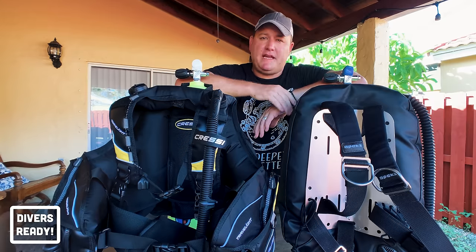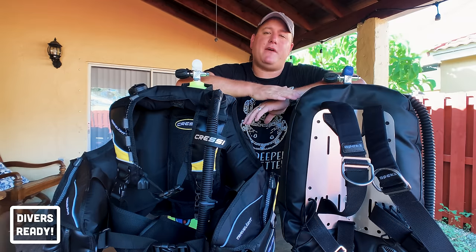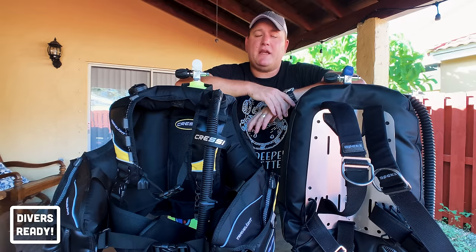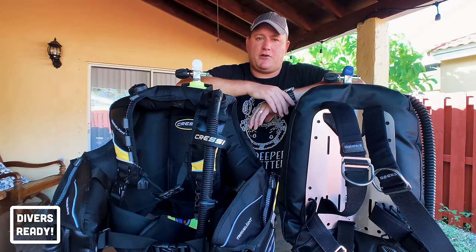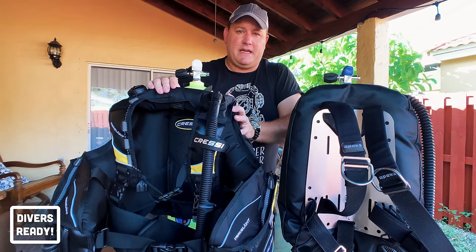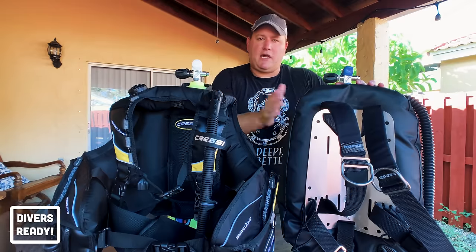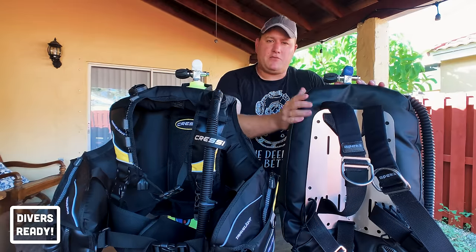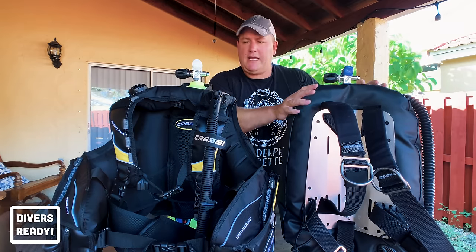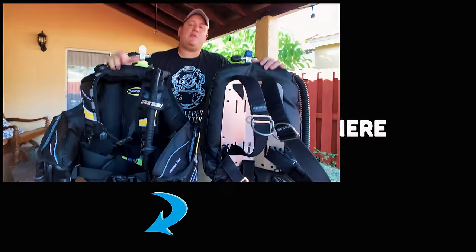But if you're looking to buy your first BCD and wondering if style A or style B is right for you, the best way to find out is to try both. My single biggest piece of advice is to go to your local dive shop, see what they rent, ask if they have the other style to try as well, and look for gear demo days or try-before-you-buy events. Try both a jacket style and a backplate and wing so you can decide which you like best, then narrow down your budget, brand, and additional features from there.